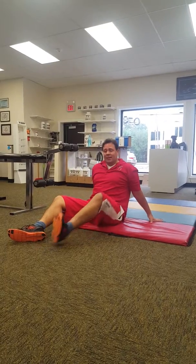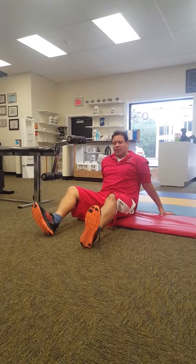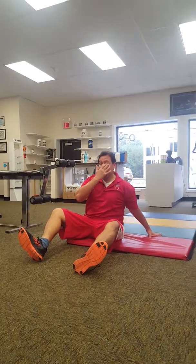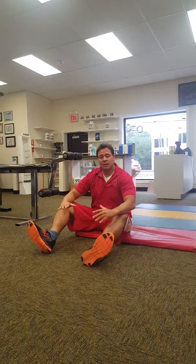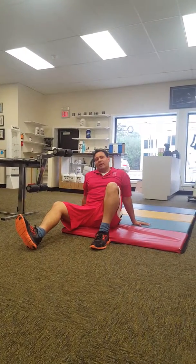Copy it, try it — phenomenal exercise. Do both sides: finish one leg, then go to the next one. Try it out, I can guarantee you you'll like it and it will give you great results. José Fuentes for ShapesRN.com, thanks for watching.